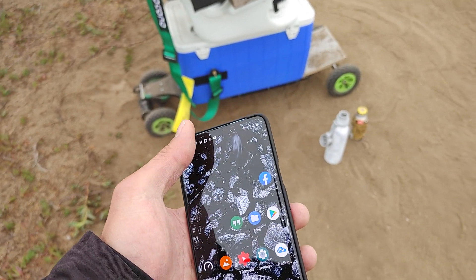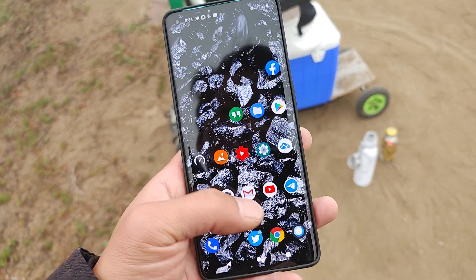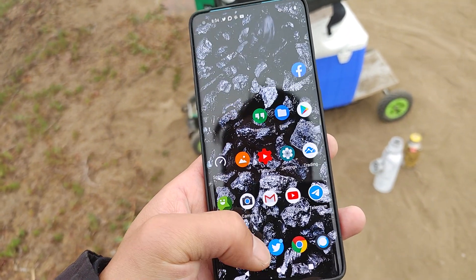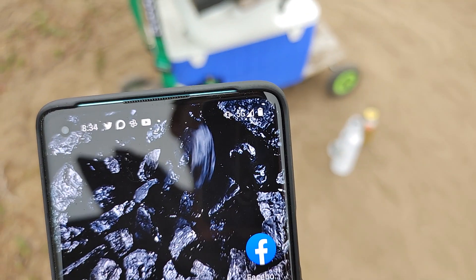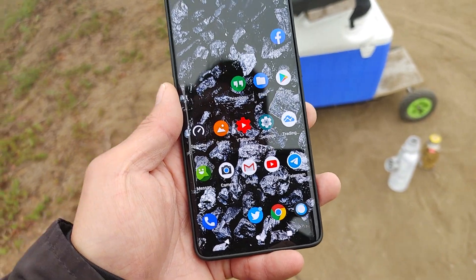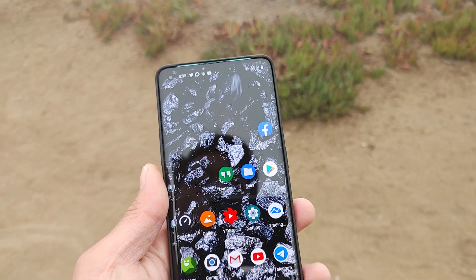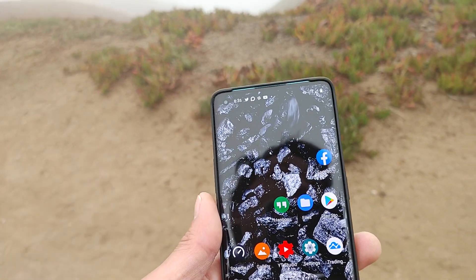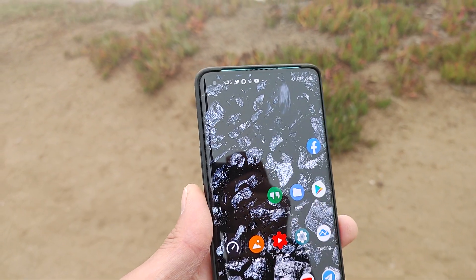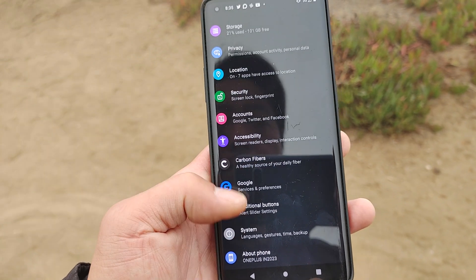I just installed another ROM, been using it for a whole day and I'm getting so much better battery life — no more Chrome freezing, everything is super fast. I charged it fully last night, woke up and it seems like the OnePlus 8 Pro Oxygen OS drains the battery a lot even when you're not using the phone. With this standard AOSP ROM — it's a Carbon Fiber ROM — that's not an issue.